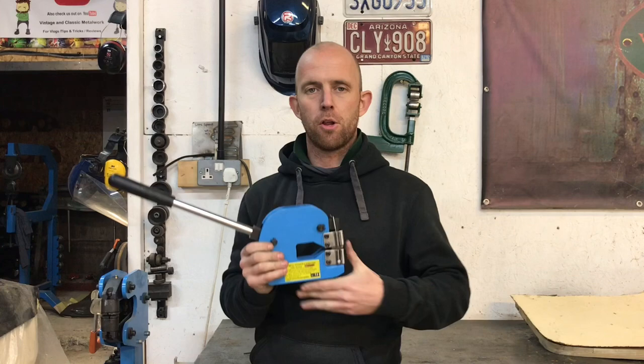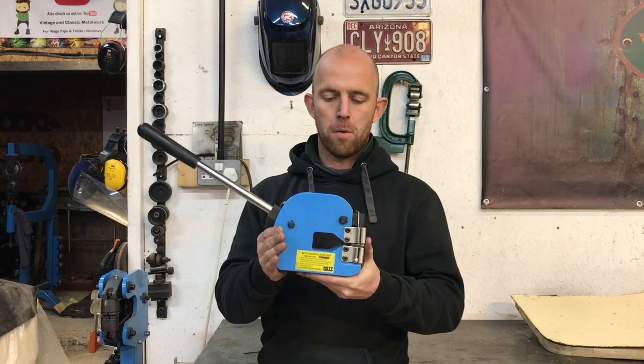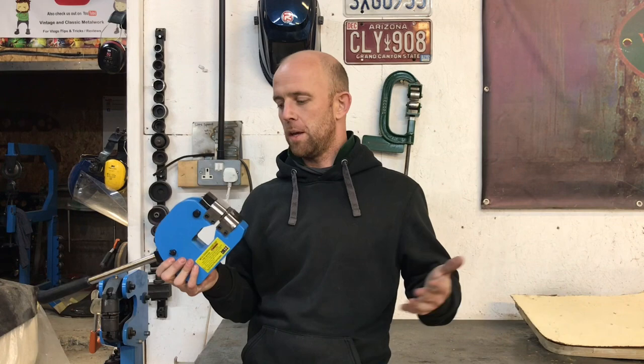I already have the foot operated one. I was in the market for another one and I got this one just so I don't have to keep swapping the jaws over if I wanted to go to stretch a piece of material. This one is online for 160 quid.